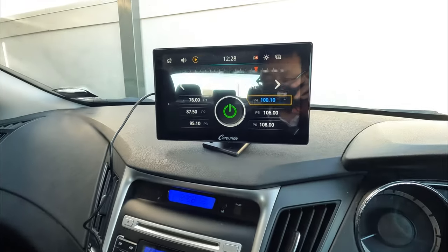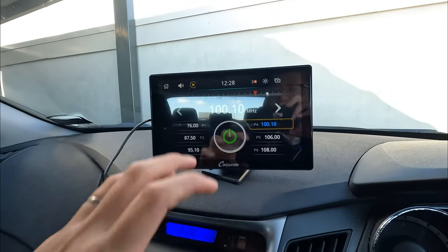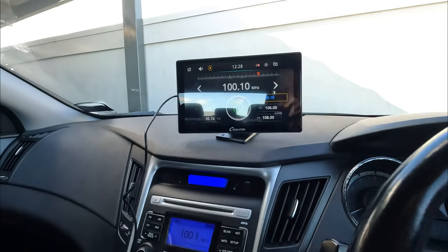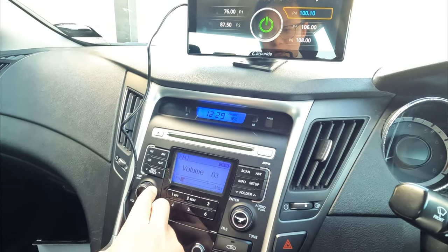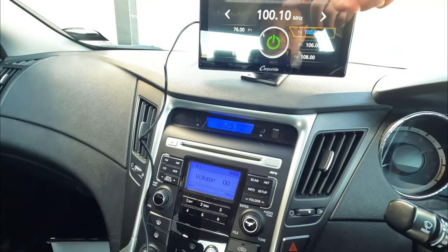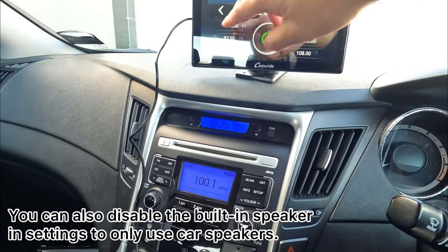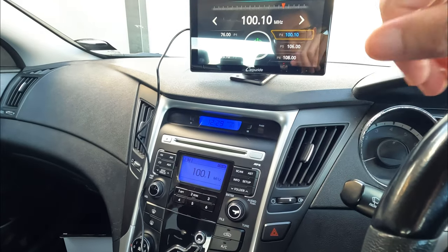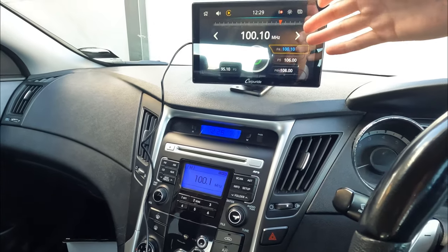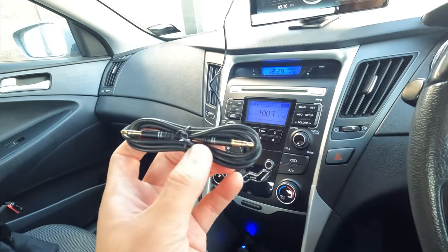So that means it's going to use both speakers — first the speaker in the unit, and second the car speakers — to give you a much better surround sound system. You want to make sure your car's volume is boosted up, and you can also change the volume on the unit. If you don't want sound from the unit's speaker anymore, you can bring its volume down and rely purely on the car speakers, which will likely sound a little better. That's the second way.